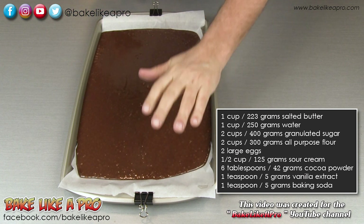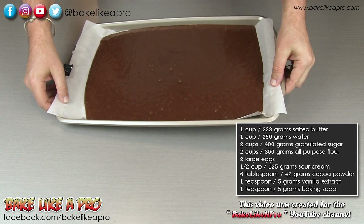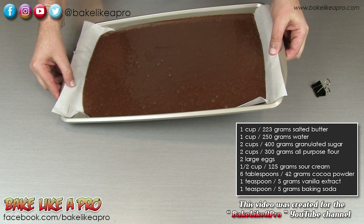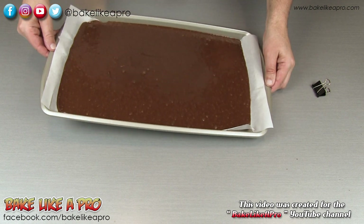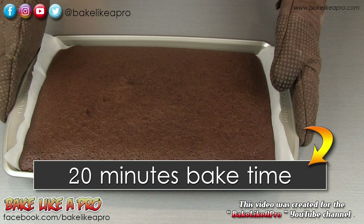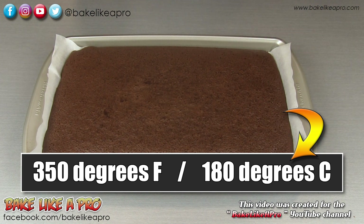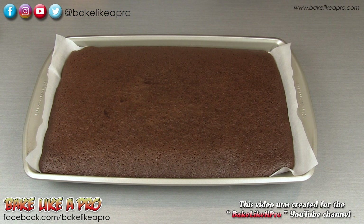You can see that the batter is spreading out by itself — there's no real need to touch it too much. You can kind of move it around and just get it into the corners. So now I'm going to pop this into my 350 degree Fahrenheit oven for about 20 minutes. Here we are, exactly 20 minutes later. This smells really, really good. It's extremely hot at this point, so I'm just going to let it completely cool, and then we'll come back to put on a really nice chocolate frosting.